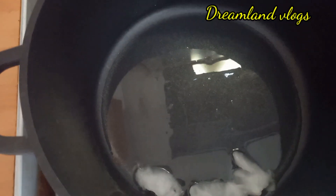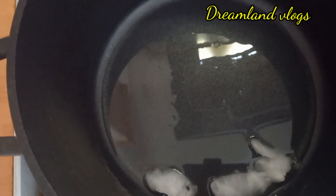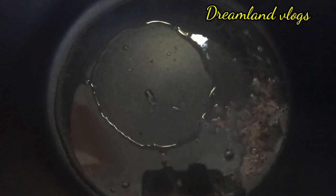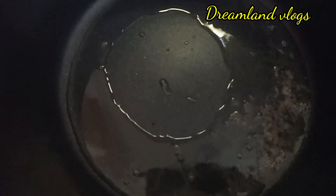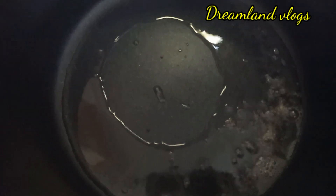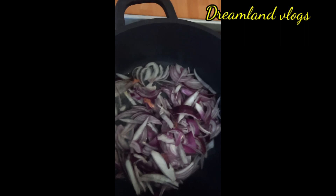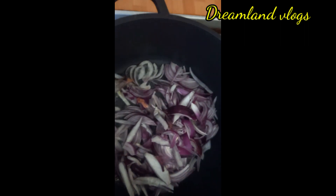After that, we have 3 tablespoons of a pan. I am using a non-stick pan. We will add 1 teaspoon of chicken. We will add 2 tablespoons of chicken.